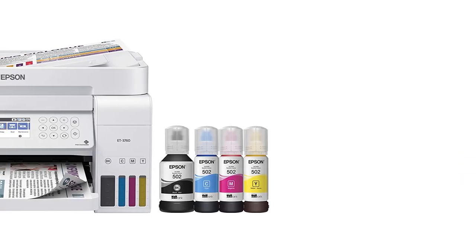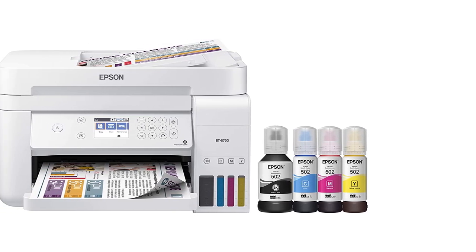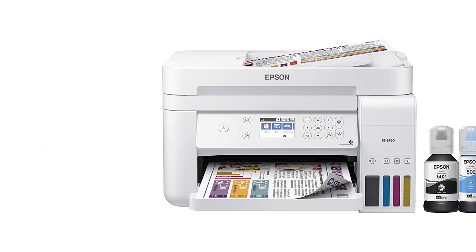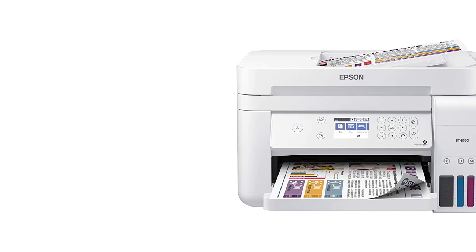There is an automatic document feeder, but the scanner is a flatbed lift scanner, so this can have an impact on speed too. All in all, this is a great printer for someone who doesn't want to deal with ink cartridges but still wants high-quality prints. If you want speed and power, there are other models on this list that may better serve you.